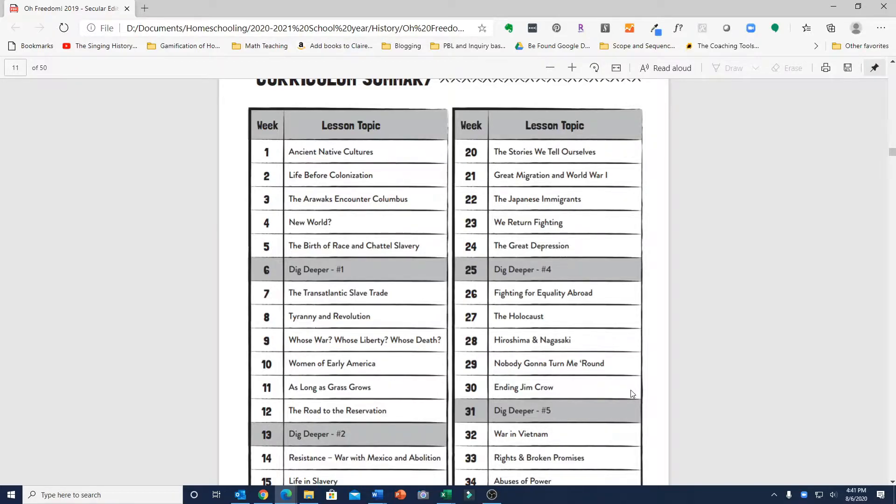The Dig Deeper weeks I kind of like because they allow you a chance to take a step back from what you've learned, process it all together, discuss it, maybe take some field trips or catch up on reading if you're running a little behind. Those are nice to have every six weeks as just a little break. You could also use that week to watch more videos and do experiential things like craft projects related to that time period.